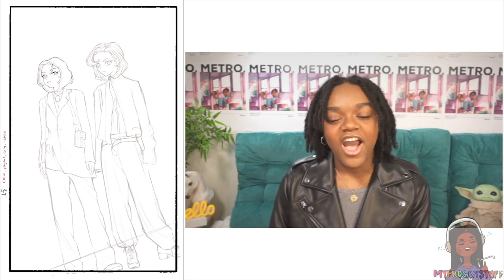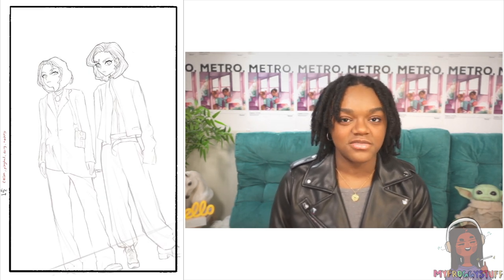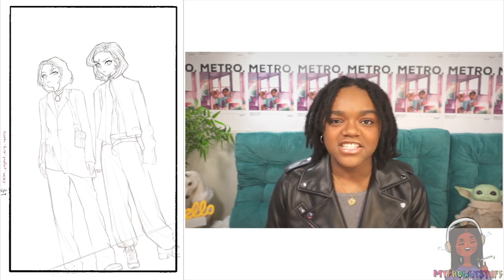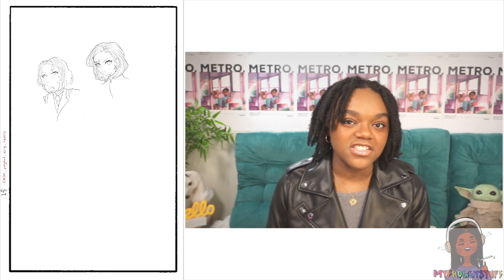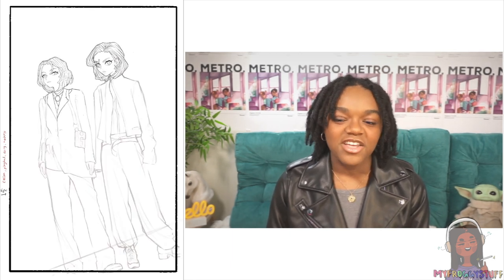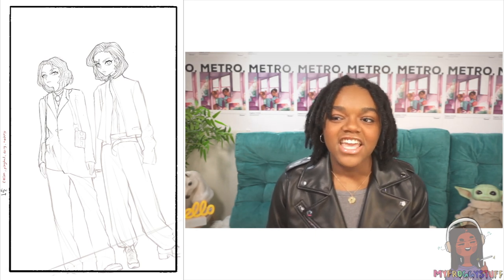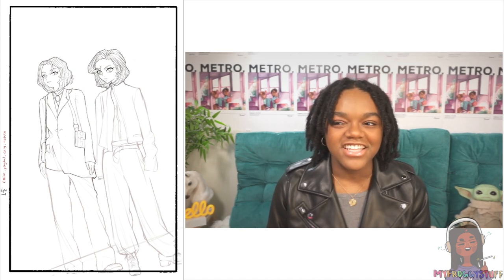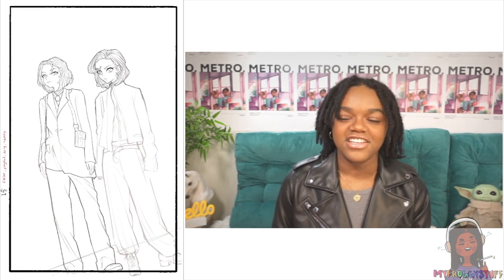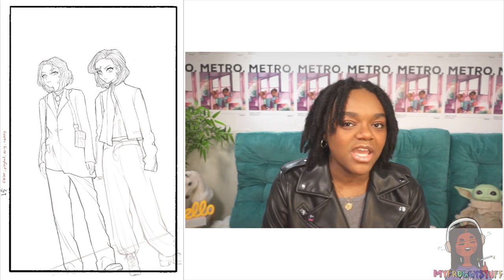In this episode I wanted to talk about art style and how important it really is to have a cohesive and consistent art style. On Instagram, YouTube, and TikTok, people tell me they love my art style, but I feel like the way I draw is really inconsistent. I mostly draw the same characters — they have locks — but the vibe and the technique are always a little different and sometimes not even recognizable.